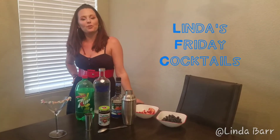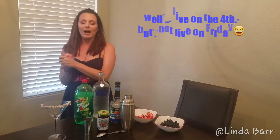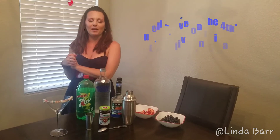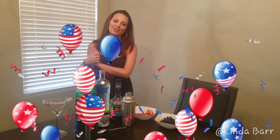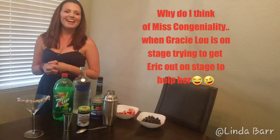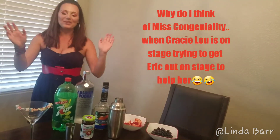Hey guys, welcome back to Linda's Friday Cocktails! Hopefully you're enjoying your Fourth of July — we're coming to you live on the Fourth of July. I'm going to be making my Soldier's Martini. I've dedicated this to my hubby Ryan, who was in the Army. Tiffany, if you want to point the camera at him, that'd be great.